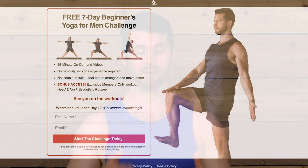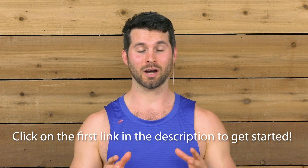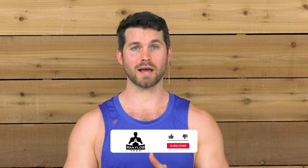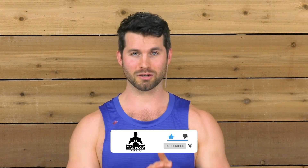Thanks for sticking around. I want to invite you to join me for my free seven-day challenge, Beginners Yoga for Men — seven workouts over seven days to help hold you accountable, help you learn yoga, and feel the results of your workouts. I'm also going to give you a free gift when you sign up: a head and neck essentials routine, 25 minutes to help your shoulders, neck, and head feel great and relieve stress. Thanks for watching, make sure you subscribe to this channel, and I hope to see you on my challenge.